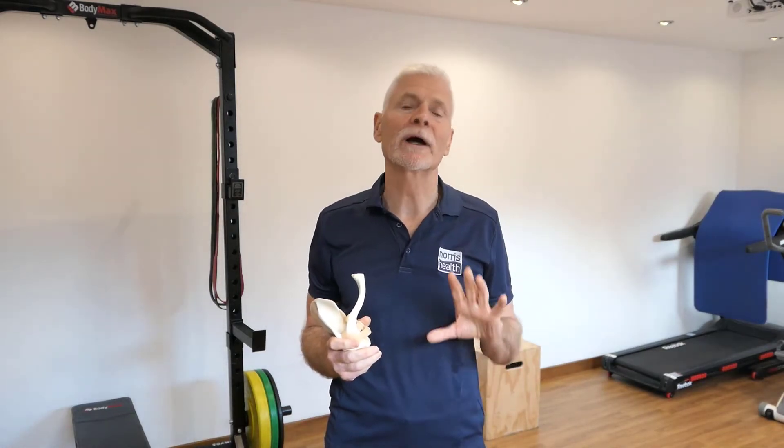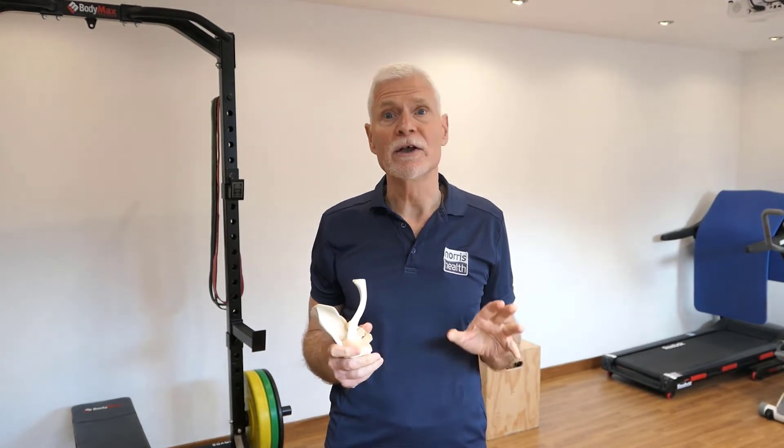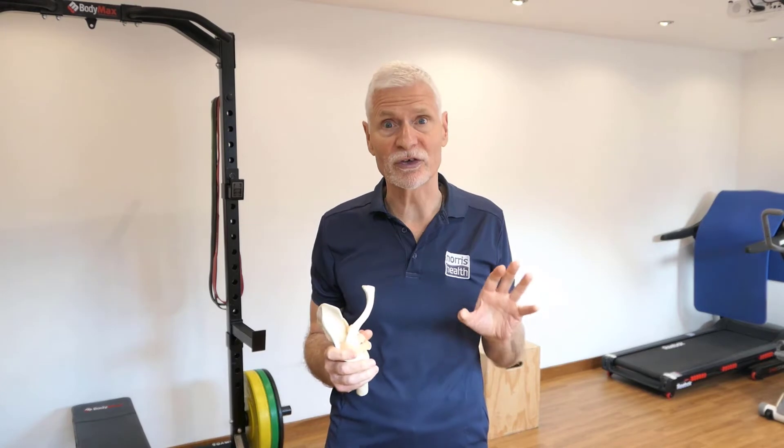I want to talk today about a couple of simple things you can do for shoulder pain. To start off, let's have a look at a couple of features about the shoulders.